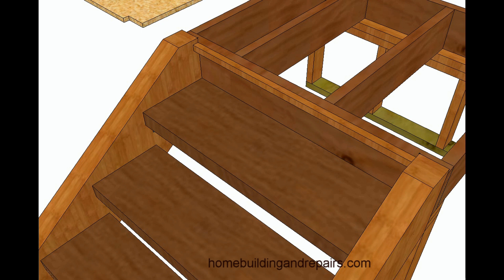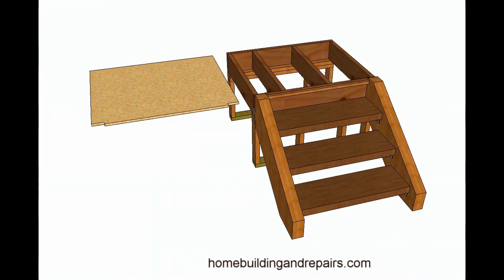Anyway, this is it for example one. I believe there are at least three or four examples for this book, and I'll try to make a video for each one of them. If you don't have the book, get it. It is a lifesaver, especially if you are going to build a stairway like this.